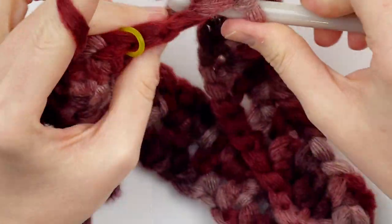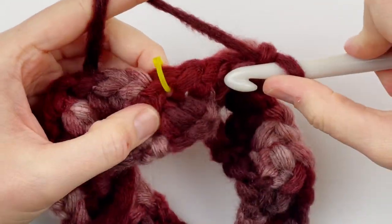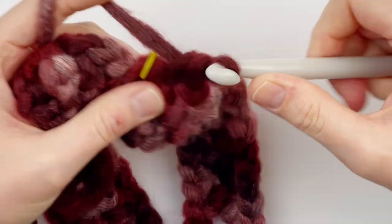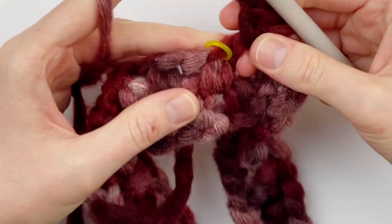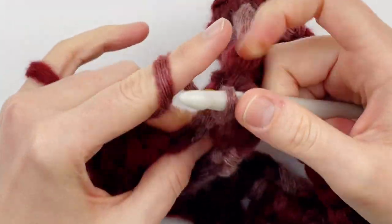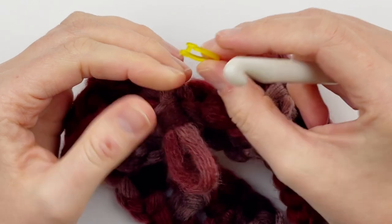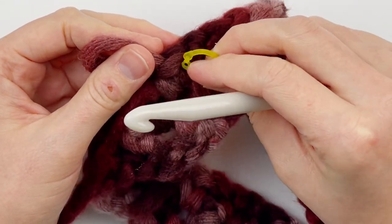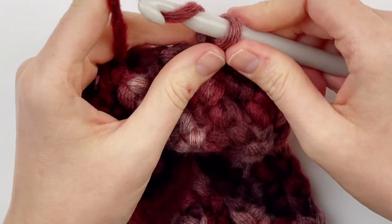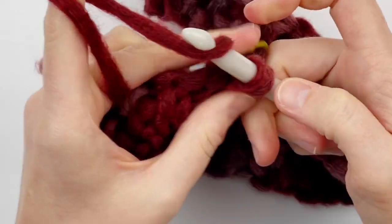Here I am at the end of round two. I've reached the space before the stitch marker, so I'm going to make a single crochet there. Now to begin the next round, chain one, skip over my marked stitch, and make a single crochet in the chain one space. Then take the stitch marker out and put it in the single crochet I just made, and continue the stitch pattern - chain one, skip one, single crochet.